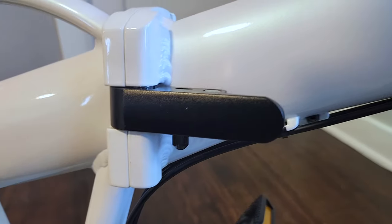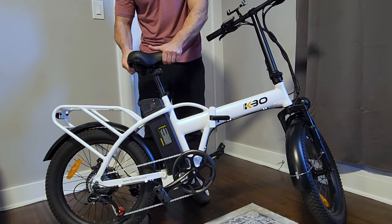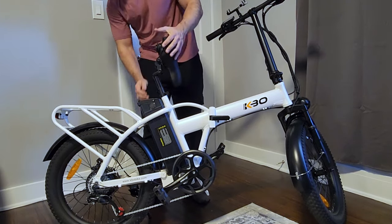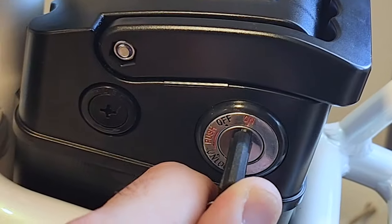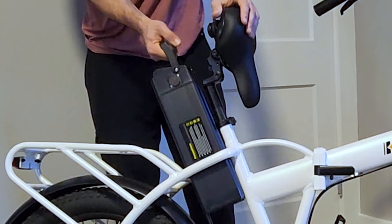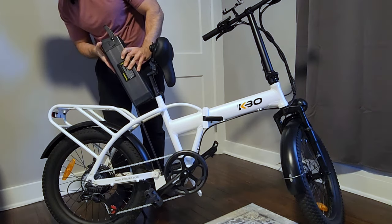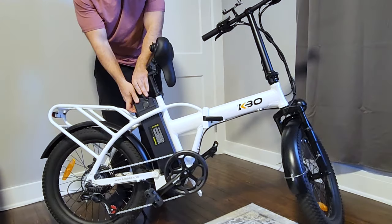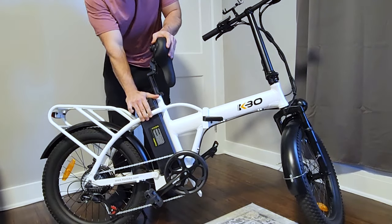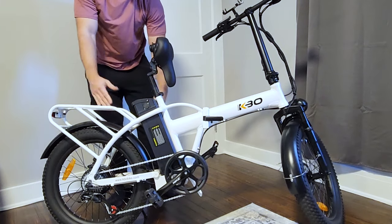Moving back up to the bike, we have our center latch for the main folding mechanism. Let's take a look at how to remove the battery. You lift up the seat, turn the key, push the key in, twist it, and then you can muscle the battery out. To put it back in, you line it up with the rail, carefully slide it back in, push it in, turn the bike on, and you're good to go.